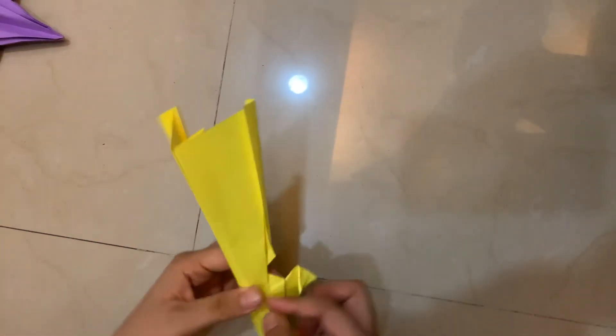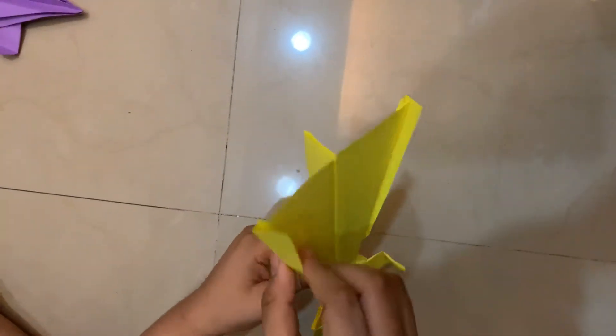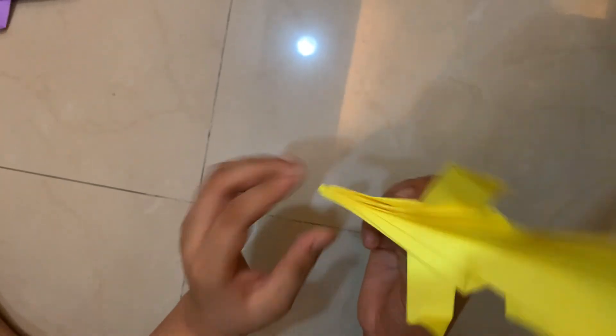Now we are finished with the Super Canard paper airplane designed by John Collins. You might want to keep it at a positive diagonal angle, and the plane should look extremely gorgeous. Hope you like the video — please subscribe, bye!